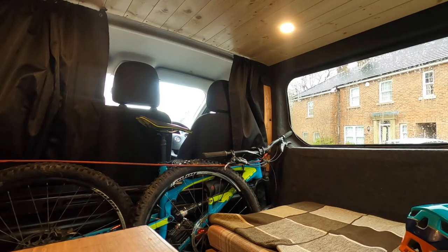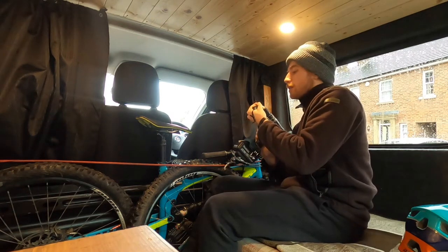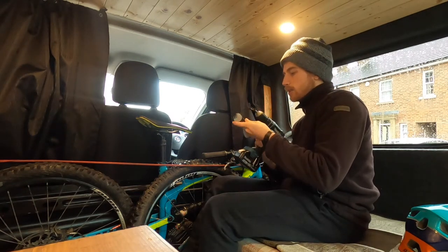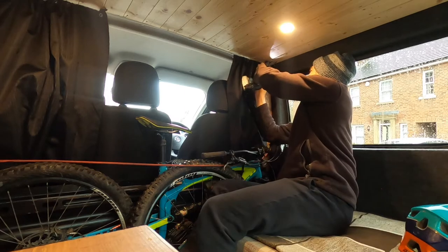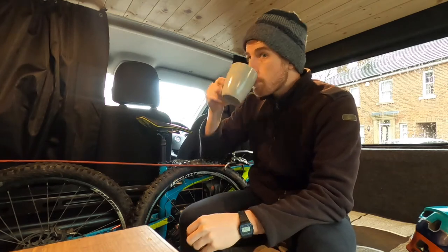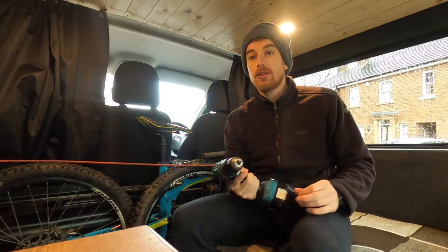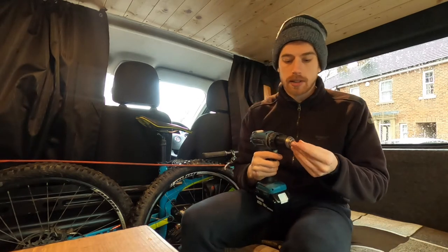I'll have a faff about it a wee bit here and see where we end up putting it. Let's give her a go — I'm gonna try it up here on top of the bike, see what she looks like. Screw number two. This should only take you one cup of tea's length to fit.